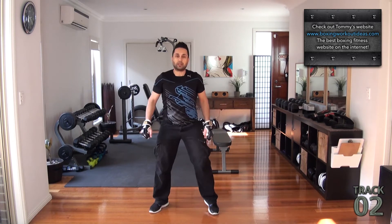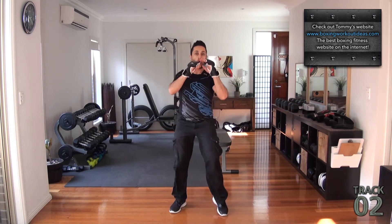Here's another technical point. We have a knee kick, knee kick, repeater.